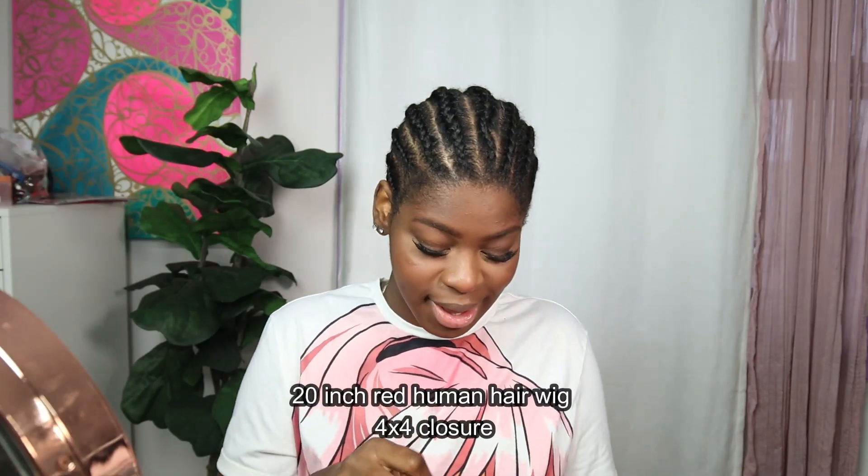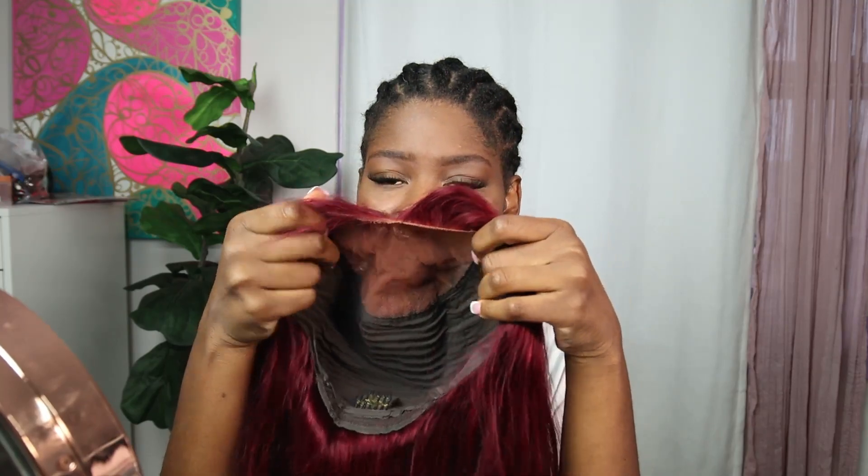Look at her — red hot closure. I believe this is a five by five closure, or four by four. Yeah, this is a regular four by four. So yeah, I'm gonna pipe it.